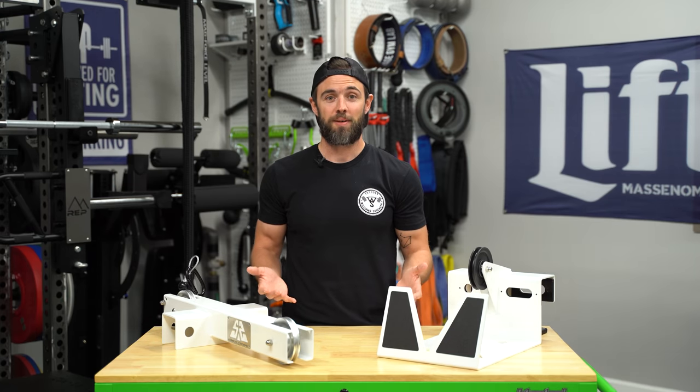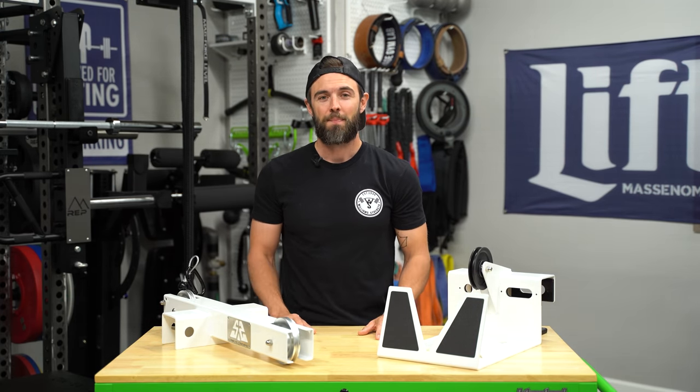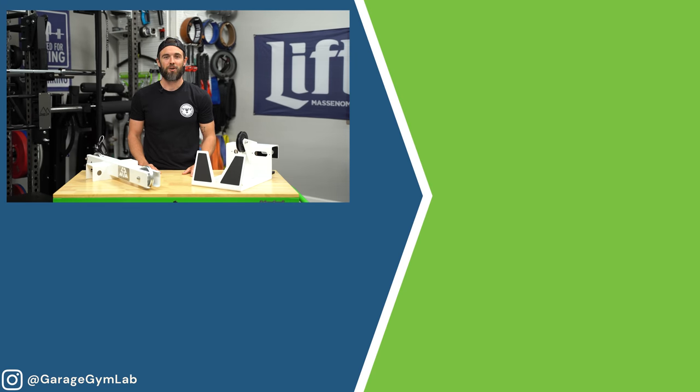So what do you guys think of the UPS? Is it a cool product? Is it worth the price? Let me know in the comment section down below. As always, thank you so much for watching — I really appreciate it. I look forward to seeing you on the next video. Until then, be well, and we'll chat soon.